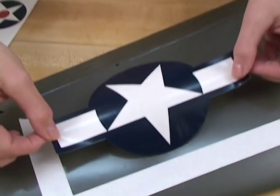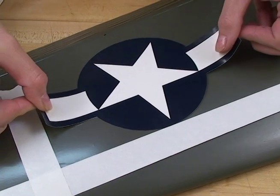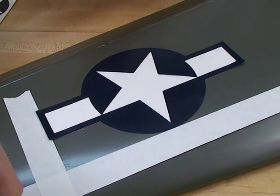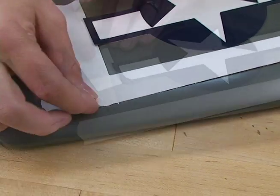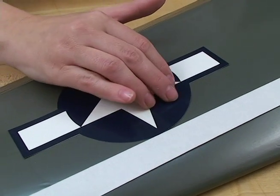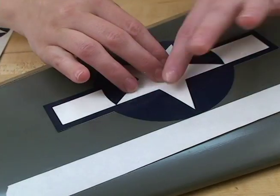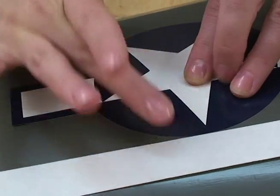We're going to line it up with the masking tape and gently put it down, and then we're going to need to take away this piece of masking tape because I was a little bit over. So now we're going to apply the decal. We're going to start in the center and just rub it down out to the edges. Hopefully we won't get any bubbles, but if we do, we can take care of that a little bit later.